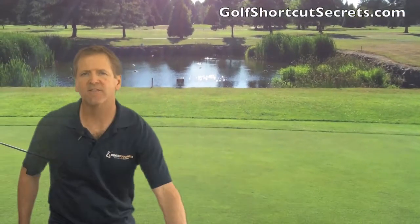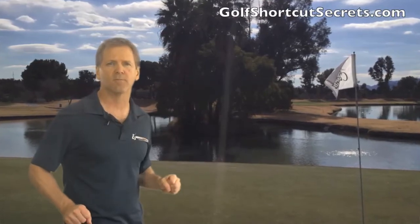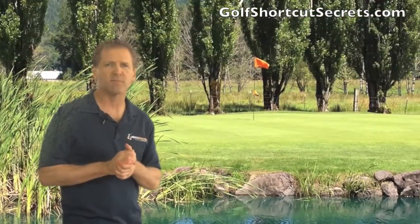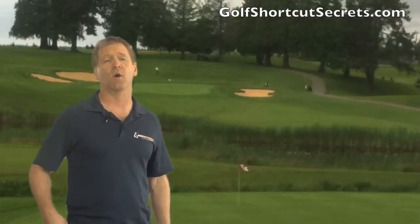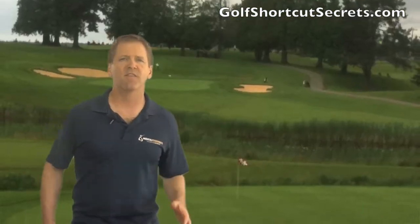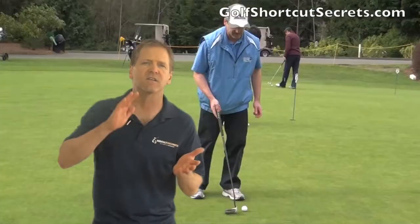You are now going to get the shortcut secret to a solid putting game. This simple tip is going to fix 50% of all your putting errors and it's super easy to do. It's so easy that you might be tempted to overlook it. So I'll also give you the rationale as to why this will do wonders for your putting game — the why is what will motivate you to actually use it on a consistent basis.